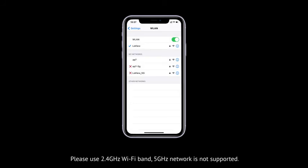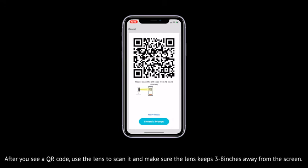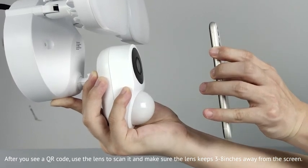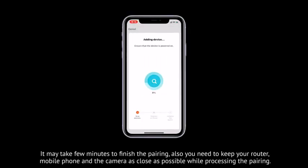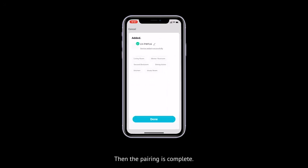Please use the 2.4GHz WiFi band — 5GHz network is not supported. Tap next. After you see the QR code, use the lens to scan it and make sure the lens is kept 3 to 8 inches away from the screen. It may take a few minutes to finish the pairing. Keep your router, mobile phone, and camera as close as possible while pairing. If the pairing is successful, the indicator will turn blue and the pairing is complete.